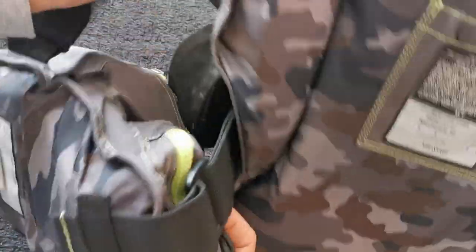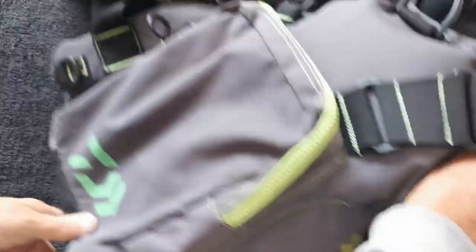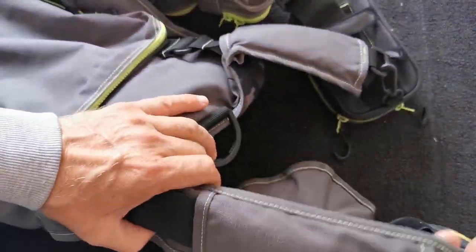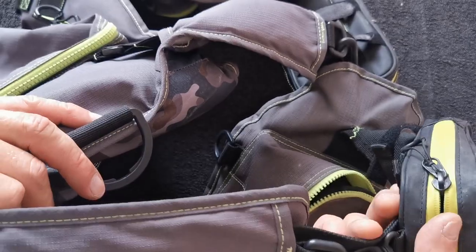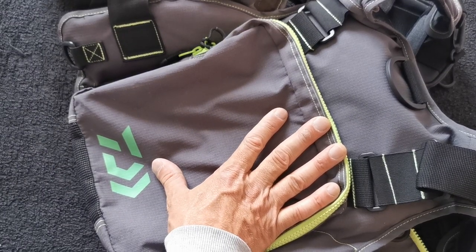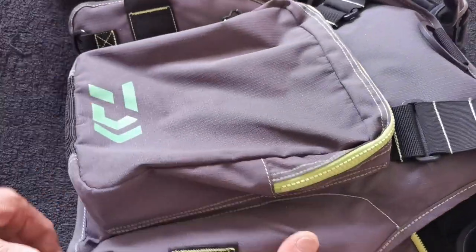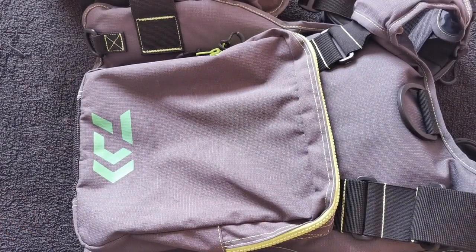That's the Daiwa lure vest - my number one, I'm well chuffed with it. It's got everything, it's comfortable with great straps, just what you want. It's a different league. They're probably about £180 as opposed to the Sakura which is about £40, but the difference is immense. All that padding - it's lovely.